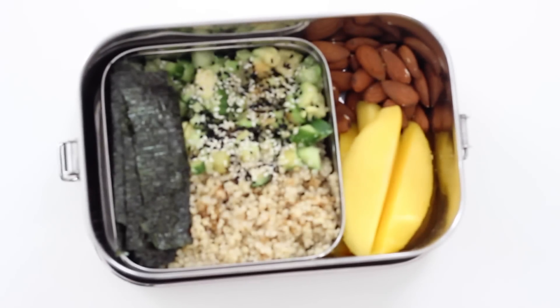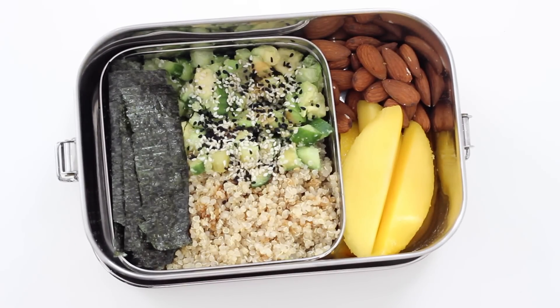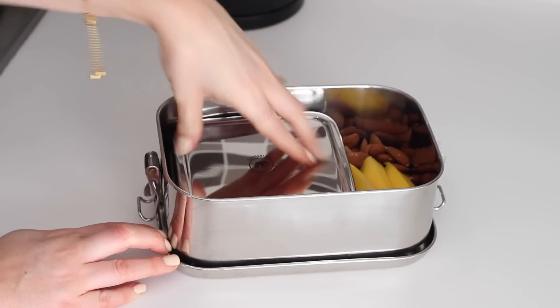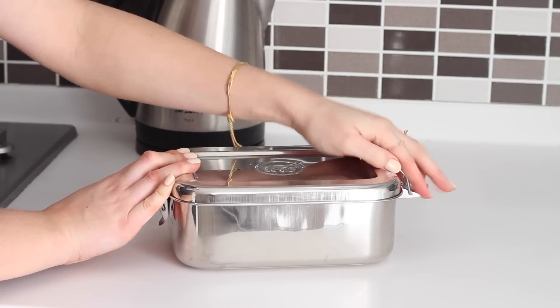The sushi box is a great way to get all of the flavours and textures of sushi just in a really quick and easy deconstructed form. You can also make this with brown rice instead of the quinoa — either way it's really filling.